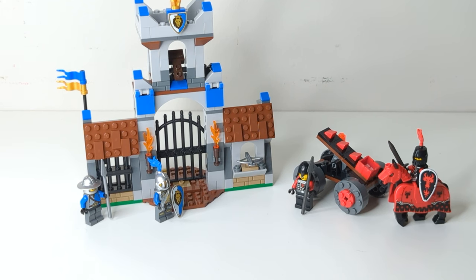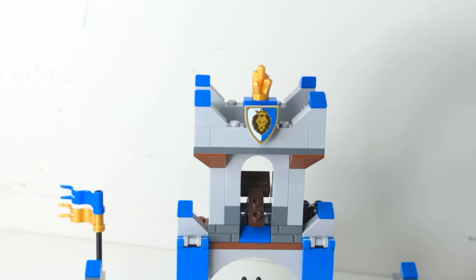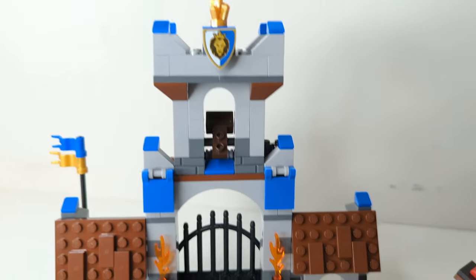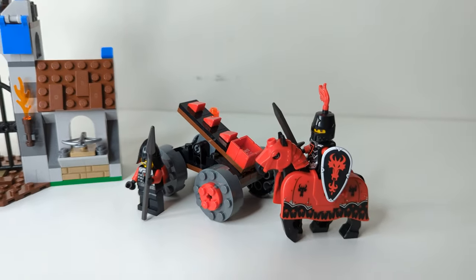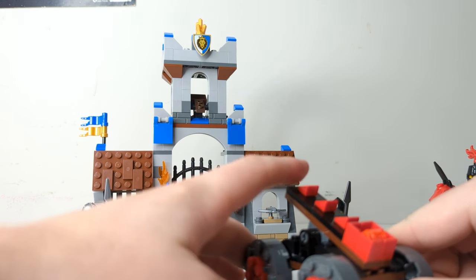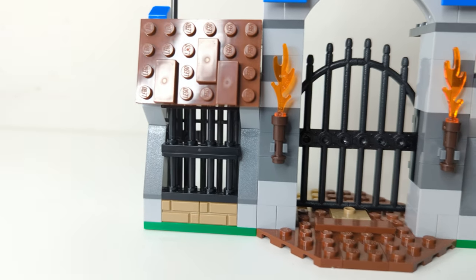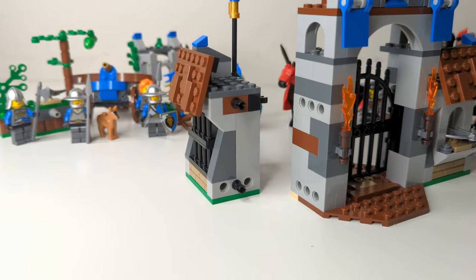Moving on to our largest and final set: set 70402, the Gatehouse Raid. The set came with four figures and another horse, this time with a barding. It's also the only one of the three to include a sticker sheet. Unfortunately, the sticker sheet and a base plate were missing from the sets I bought, so the base you see here in brown is actually meant to be green, and the two plastic banners are meant to have crown stickers on them. First, there's a small rolling catapult for the dragons. A lot of the Dragon Knight builds have these red cheese slopes on them, and I think they're meant to represent dragon scales — I just noticed this while writing the script, and I think that's an awesome little design cue, so kudos to the designers. The main course here is the Gatehouse, which is actually modular. You could connect this set to the large Lion Knight's Castle from the same wave, using the same pin modular function, and even build your own modular walls to add on to the sets.